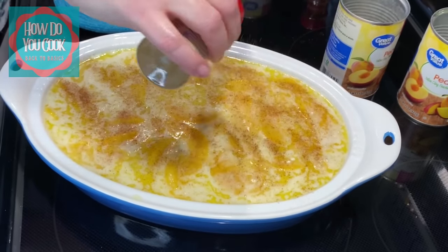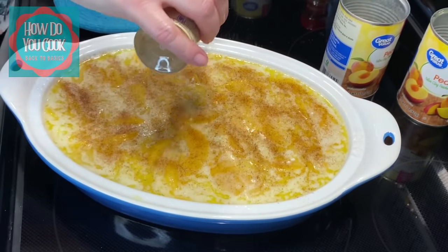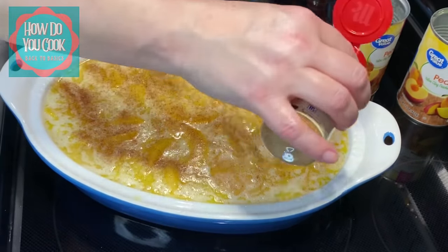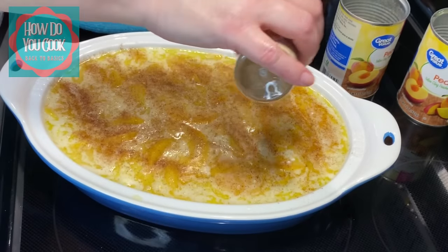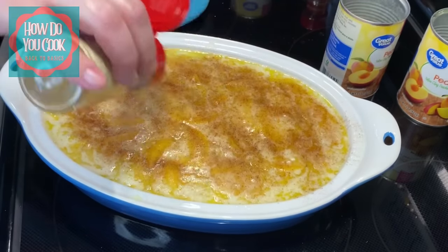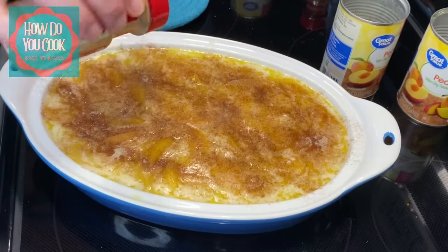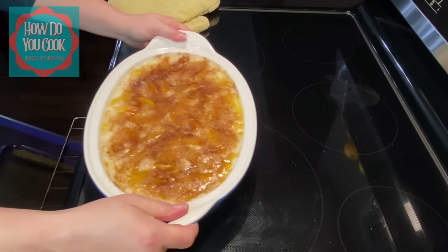Y'all, this is the simplest recipe out there. You do not have to add cinnamon to this if you don't want to — I'm just doing it because it gives it that extra pop of flavor. But like I said, you don't have to if you don't want. Into the oven we go.